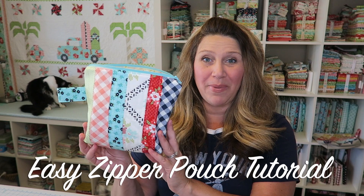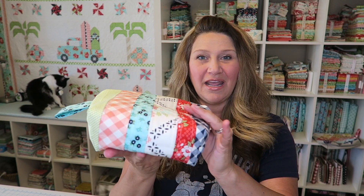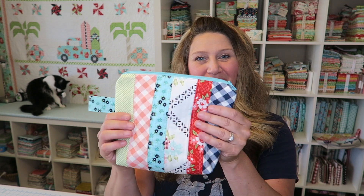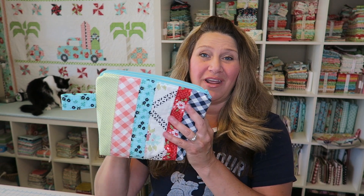Today we're going to be making this super easy and definitely beginner-friendly zipper pouch. It is a lined zipper pouch. It has this cute little handle on the side and then these small little boxy bottoms on the bottom. This is a super easy project, so if you're worried about the zipper, please don't be. Watch this video all the way through and I think you'll find that installing a zipper is really super easy and it makes your bag look nice and finished. So let's go ahead and take a look at all the supplies we're going to need.